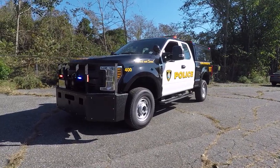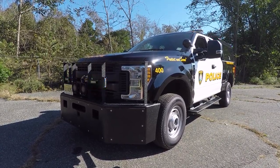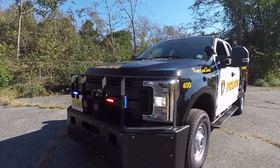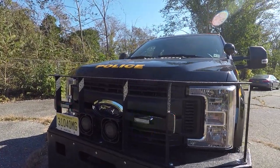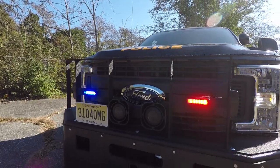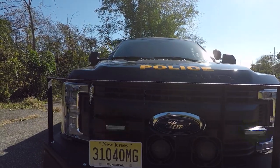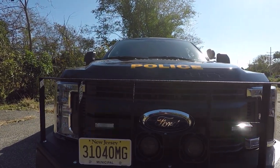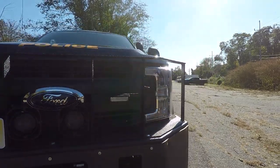Taking a look up front, we have an ESU style push bumper that we have spray coated with Tuff Coat. We've installed four SoundOff Signal End Force lights to the unit along with two 100-watt SoundOff speakers. We've installed metal tabs in order to mount the lights to it before coating. It has a front receiver hitch along with the Phoenix Hammer low frequency siren.